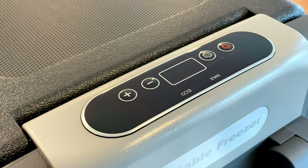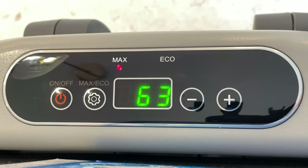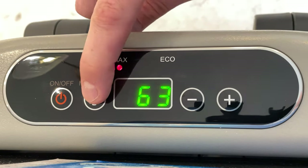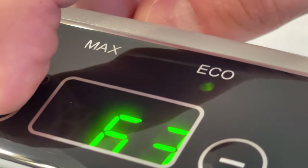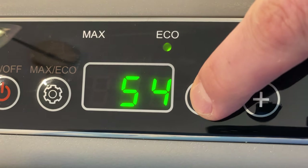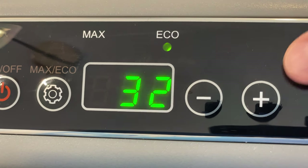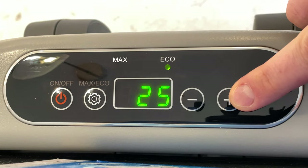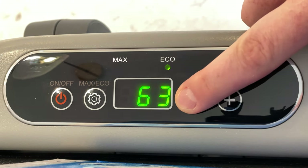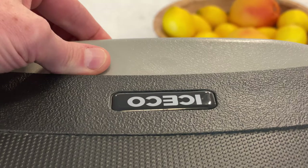This feels like something you could sit on in your van and not worry about. The controls are very simple — just a power button and a gear icon that switches between max and eco modes. I'd recommend leaving it on eco, and I'll show you how much power that saves later. The plus and minus buttons adjust the set temperature. You can set it all the way up to 54 degrees or all the way down to negative eight, so good range for use as a fridge or a freezer — though it is single zone. The display is easy to read in bright light and the buttons are satisfyingly clicky; you're not going to accidentally press one.